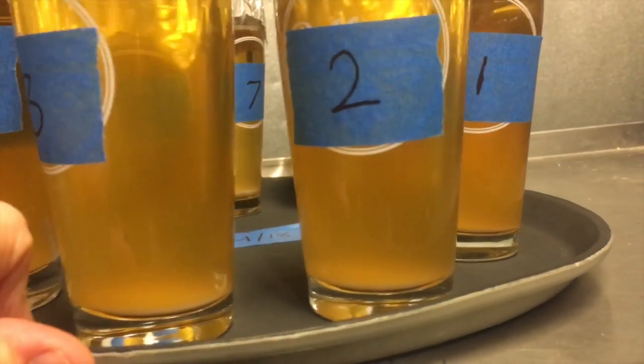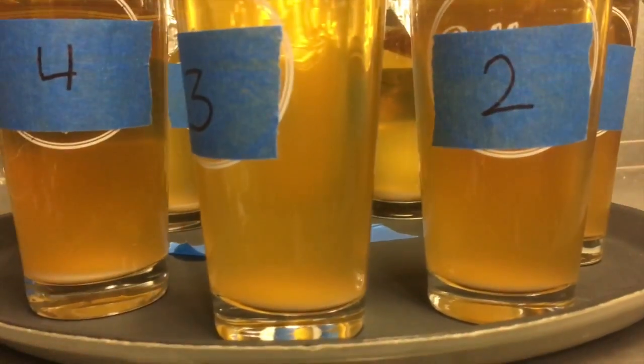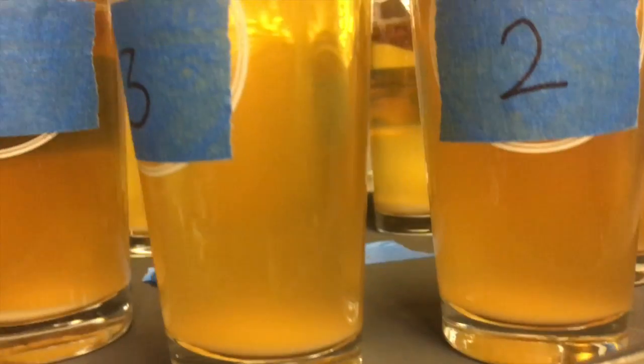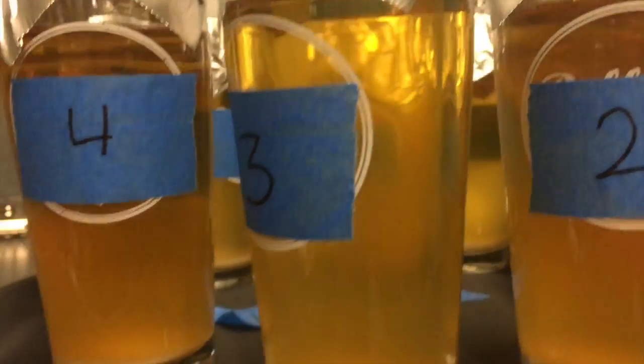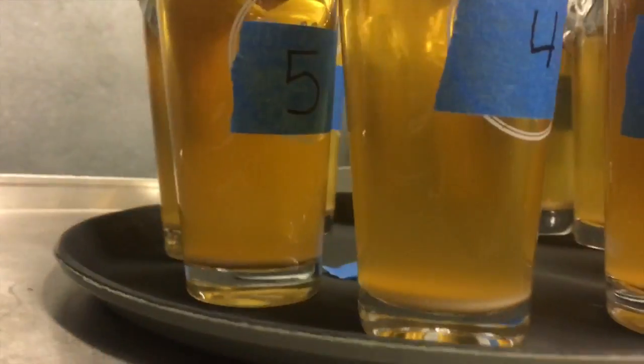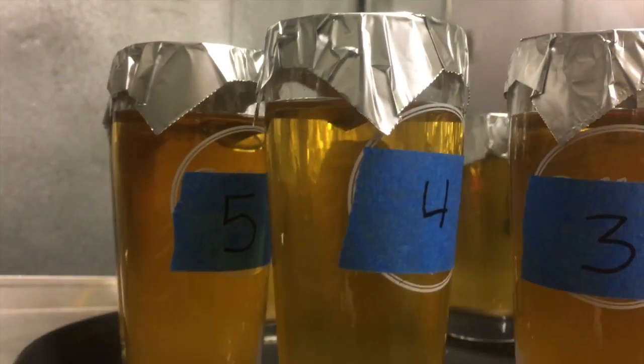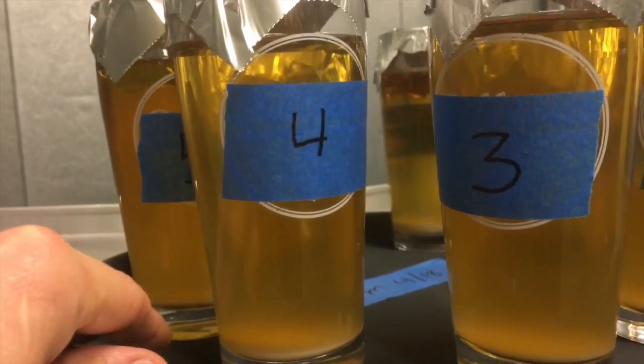Gently rotating this so we can analyze samples 2, 3, and 4. As we get to 3 and then over to 4, they start to brighten up in the middle a bit. Let's continue to rotate.